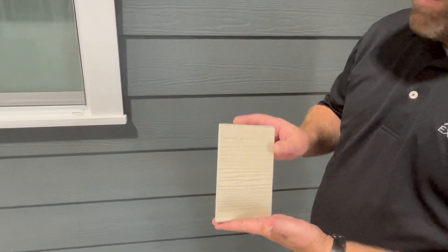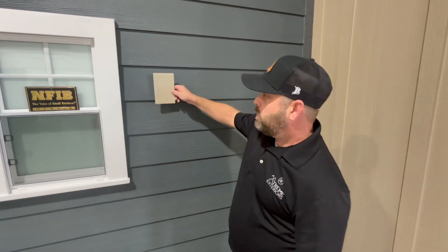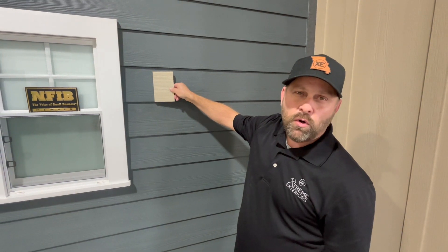It comes in multiple ranges of sizes. On the wall here is eight and a quarter, and this would be five and a quarter with a four inch reveal.